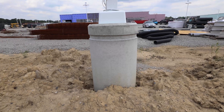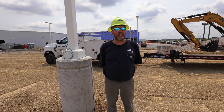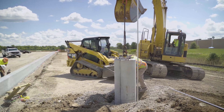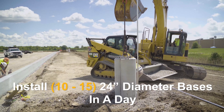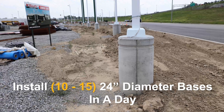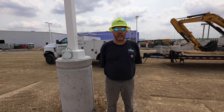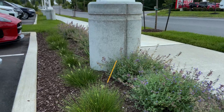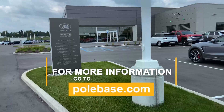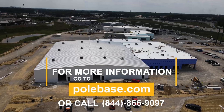Once the current projects are done, we're right at about 160 to 175 bases for everything. On a good day, we can usually install between 10 and 15 24-inch bases in a day. I would recommend pull base to other contractors because it's a huge time savings and it just helps expedite the project. That way you're not holding up other contractors, because usually you don't have enough time to get your own stuff in. So any advantage that we can get, definitely recommend it.